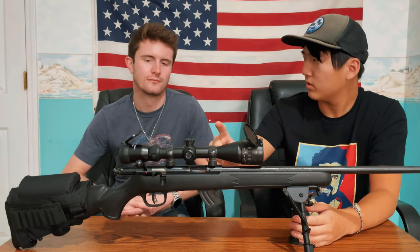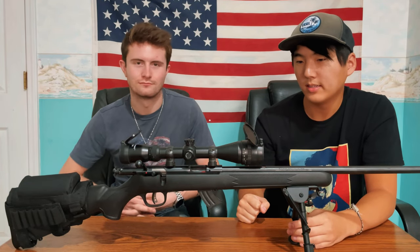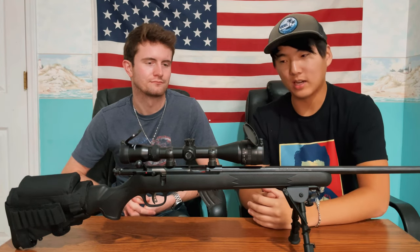What is the ratio on this scope? It's a 3 to 9 scope. Typical little plinker scope, but it looks perfect — it's perfect for this overall build.